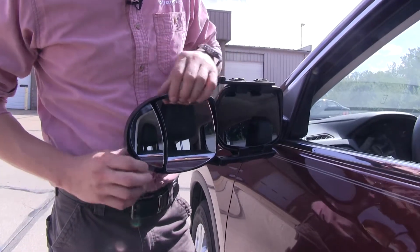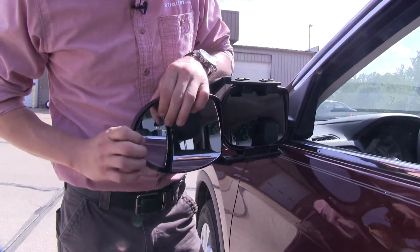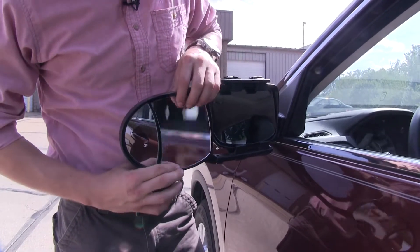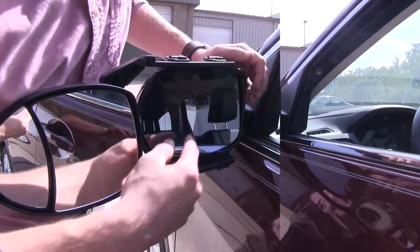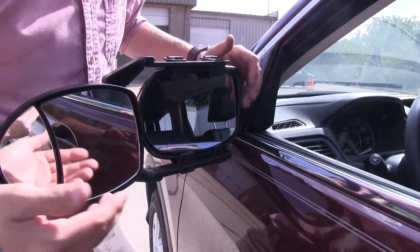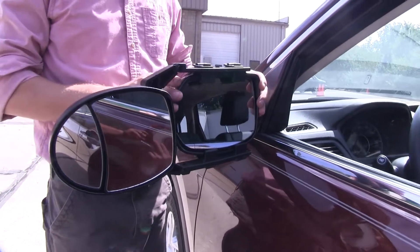Both the larger and the smaller mirror can be adjusted to most angles — up and down, side to side, and even diagonal. You can see how the tabs are not going to interfere with the movement on our factory mirror, and we can even still fold it in.